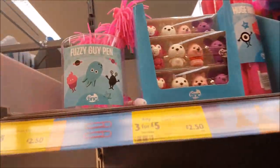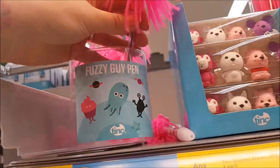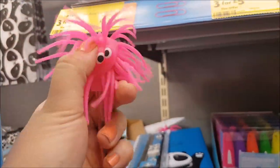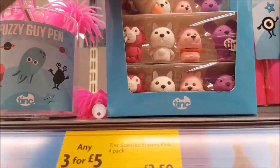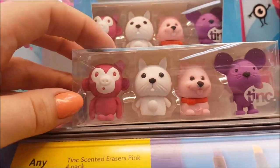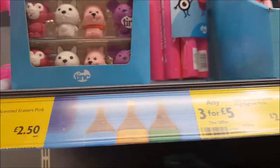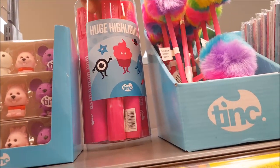Moving to the other side of the stationery — there are fuzzy guy pens here, on three for five pounds or £2.50 each, and one of them lights up. Then there are scented erasers also on three for five pounds — it looks like mix and match with four different characters.